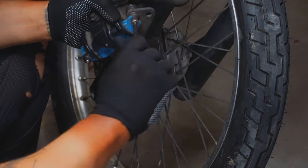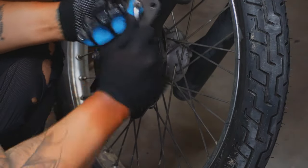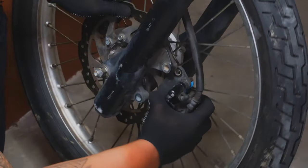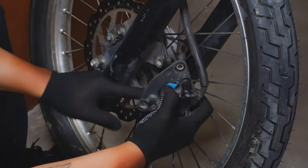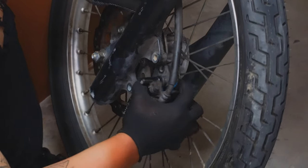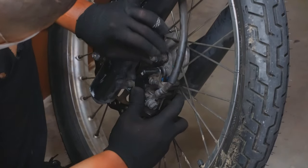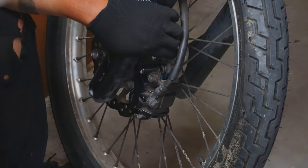It's much easier to tighten later on. Everything is good, we can put it back. It's easier to put it back when you retract the piston beforehand. Everything is aligned. We can put our star allen to each caliper bolt. It's a pretty simple job when you have proper tools.